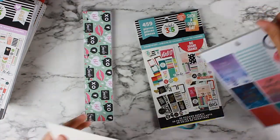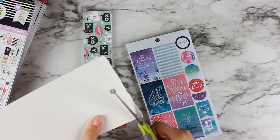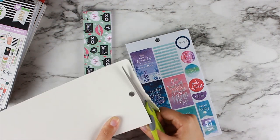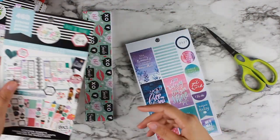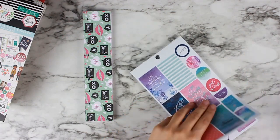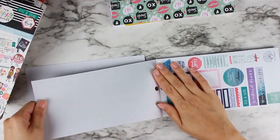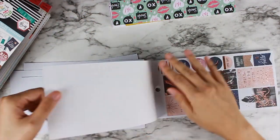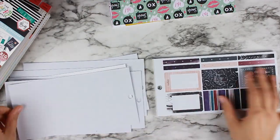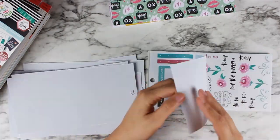Okay, demolition time. Take your books, and the first thing you want to do is decide if you want to keep the cover. I like keeping the covers because I like to know what sticker comes from what book. A lot of other people organize theirs kind of by function — like deco stickers, bill pay stickers, functional stickers. You can organize these books however you want, but personally I like to keep the books together because that's how it's easiest for my brain.